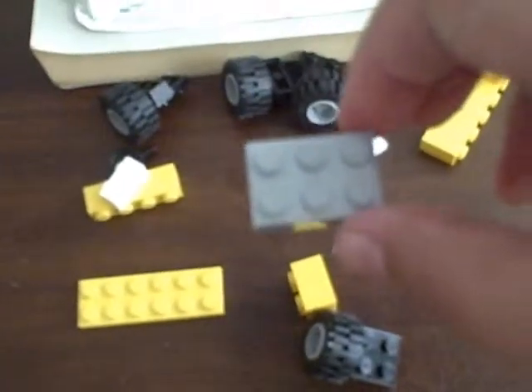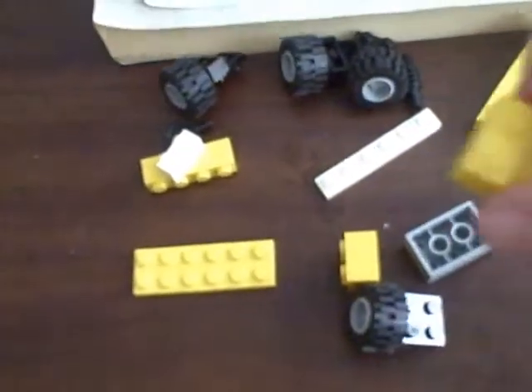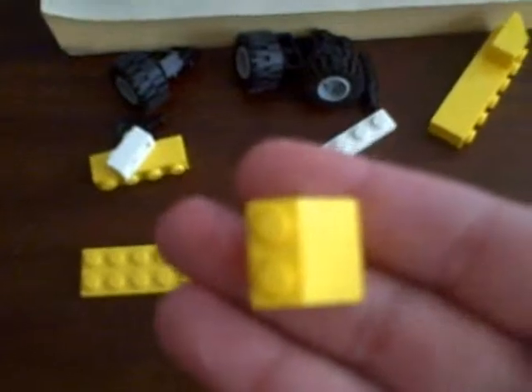A 2x2 brick, a 3x2 brick, and two of these slanted pieces. Don't know what they're called.